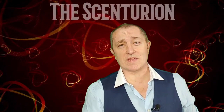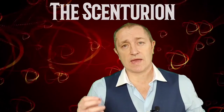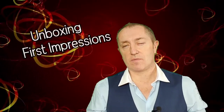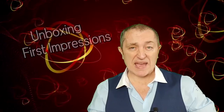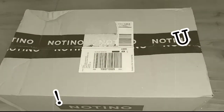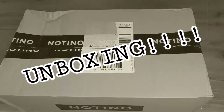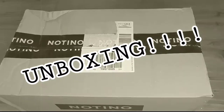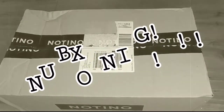Hello, I'm Scott, this is a Centurion, and today it's going to be an unboxing, a first impressions, and a little bit of history on the house. I'll show you the unboxing first, wear it for a couple of days to get to know the fragrance, and then give you a more in-depth first impressions.